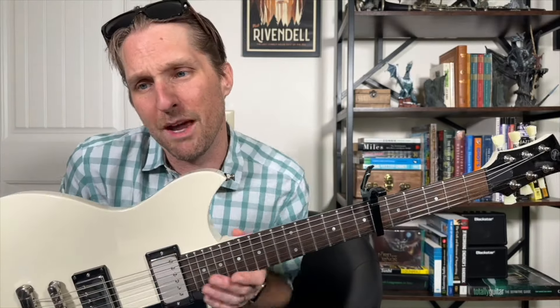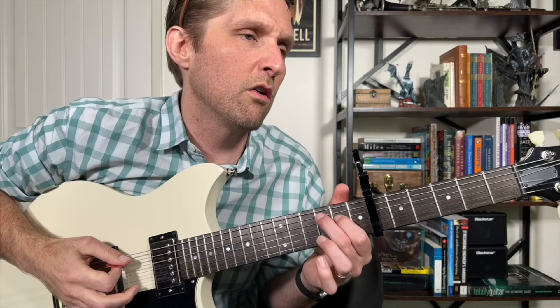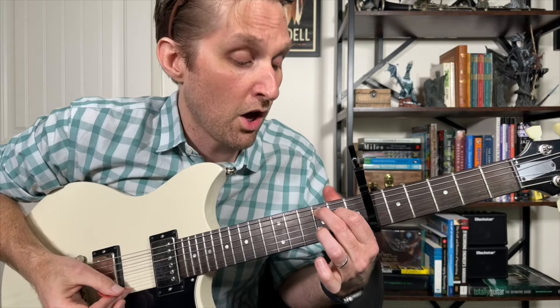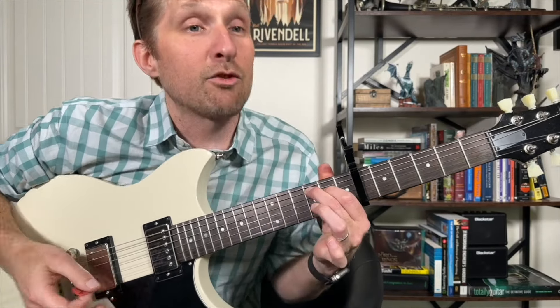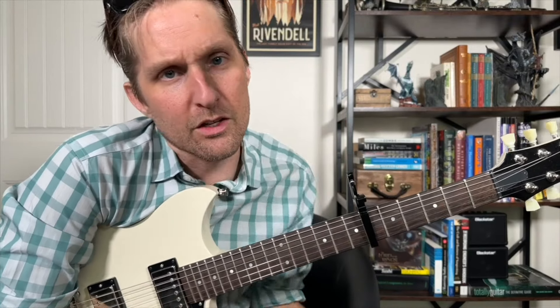I told you it was eight — ocho, that's Spanish for eight. Here we go: second string, third string, open, open, ring finger, bottom string, ring finger, bottom string. Do it one more time, and then I have a secret I'm going to tell you.